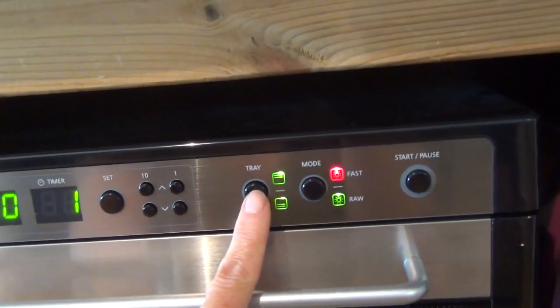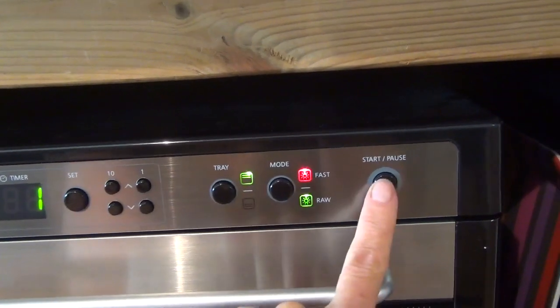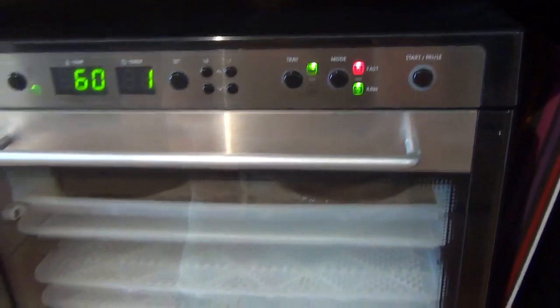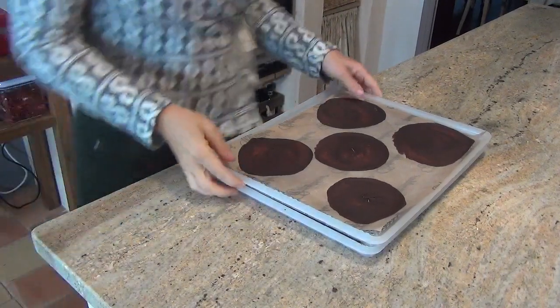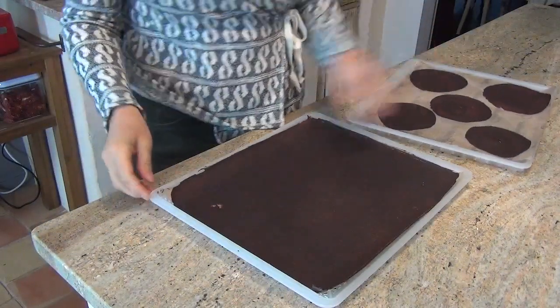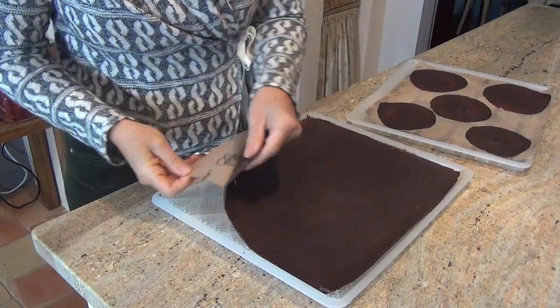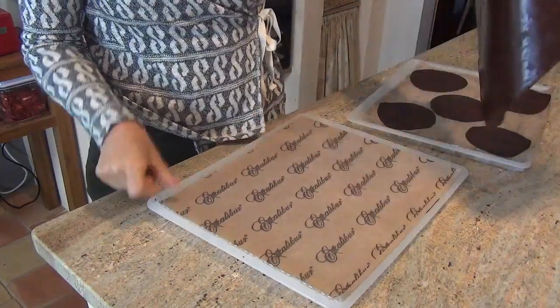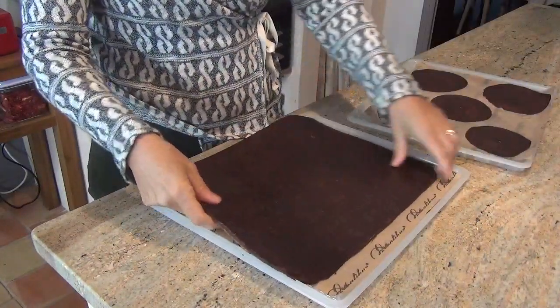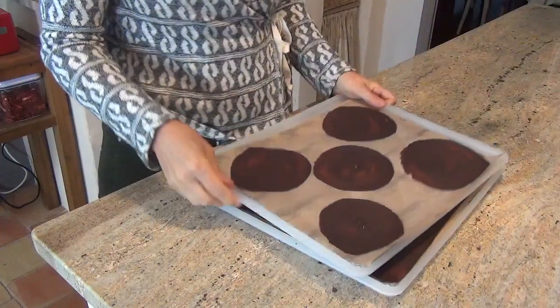Je valide. Je vais mettre demi-charge et je mets en route. Voilà, 8 heures après, je sors mes petites galettes du four. Les crêpes ne se retournent pas pendant la déshydratation. Il faut vraiment attendre qu'elles soient sèches complètement sur une face. Et après, on les décolle. Voilà les crêpes.